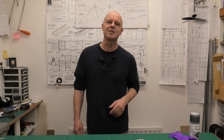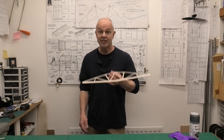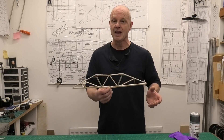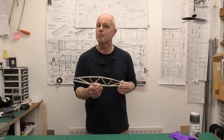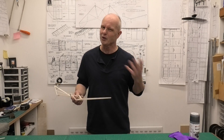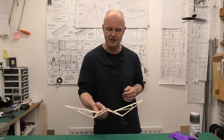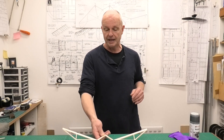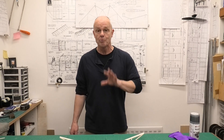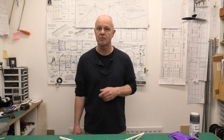Hi there, welcome to this build of a 20-inch wingspan rubber-powered model. This is the Noctule, a really quirky design, very typical of the person who designed it - a British guy called Peter Fisher, or his full name was Ocean Francis William Fisher. This appeared in a copy of Aeromodeler in March 1988, and in the description below there'll be a link to the plans and hopefully the build article.